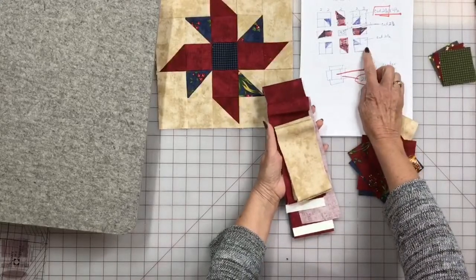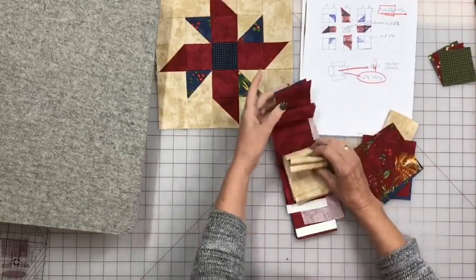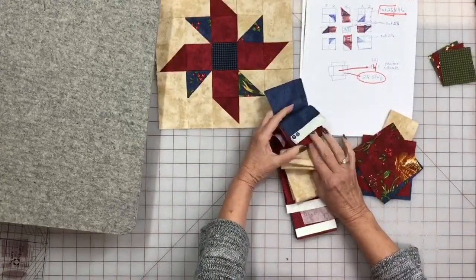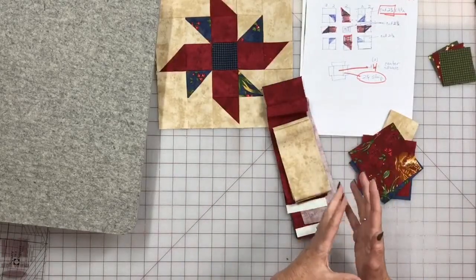On the other pieces of our pattern, we know the exact size to cut is two and a half on all of these, but I like to overcut my pieces — I like for them to be larger. That way I can make allowances for the human element and get more speed and more perfection. Instead of cutting perfect two and a half inch squares or rectangles that are two and a half by four and a half, I cut them larger — at least two and three-quarters, or three, because that was easy to do.